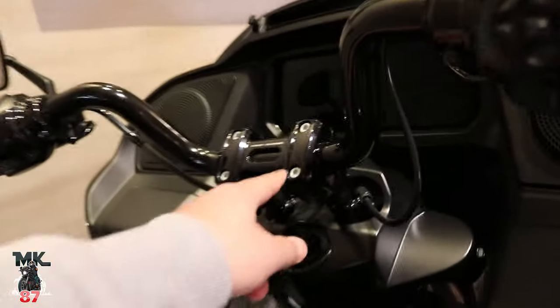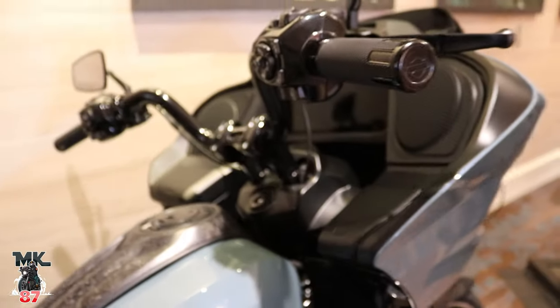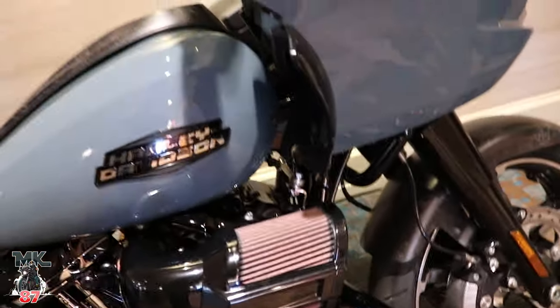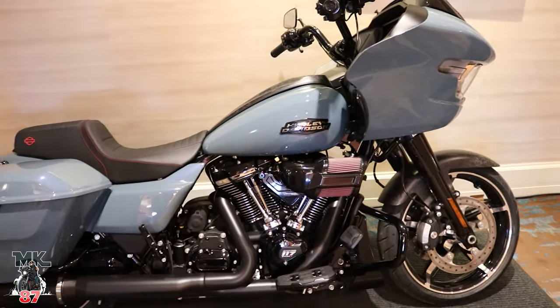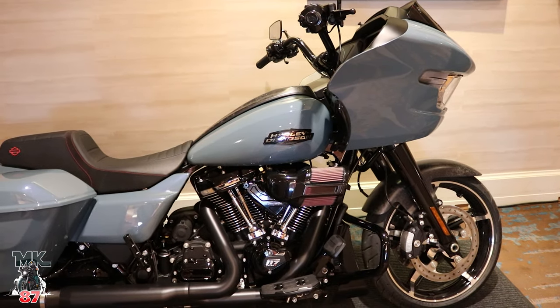That same riser setup you're going to find on the ST is also going to be outfitted on this bike right here. And then you're going to have that heavy breather air cleaner. So these are all parts that you can order from the catalog and make your bike look special.